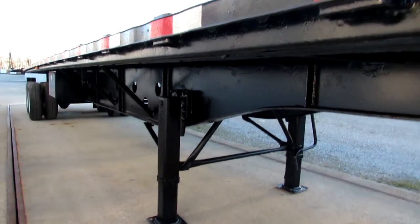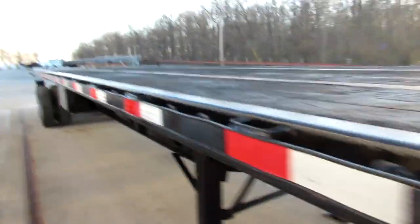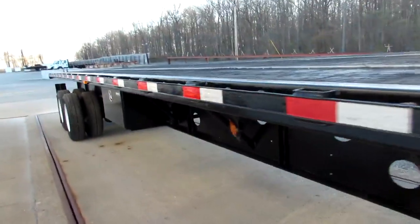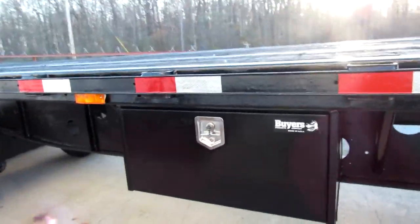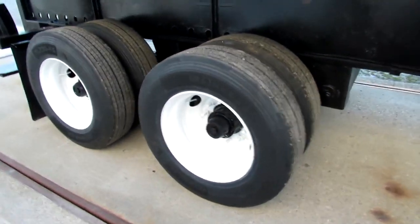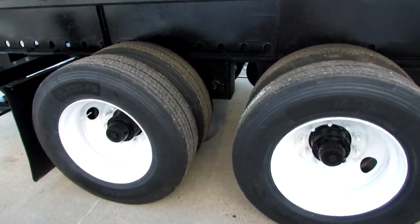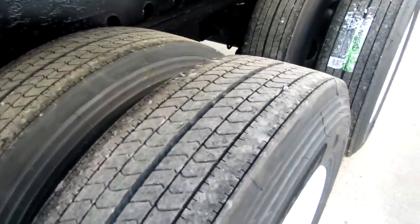It's a closed tandem in excellent condition. Nice flat kingpin plate. Brand new brakes, drums, and tires, with refurbed rims. This unit has a brand new buyer's toolbox. As you can see, the reconditioned steel rims — outer rims have been reconditioned with new tread all the way around.